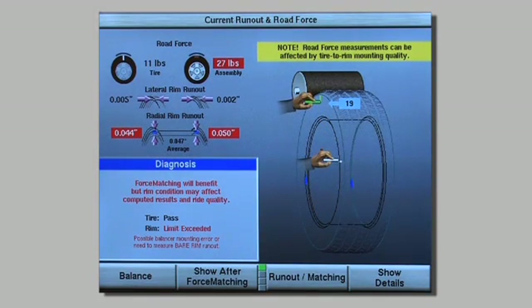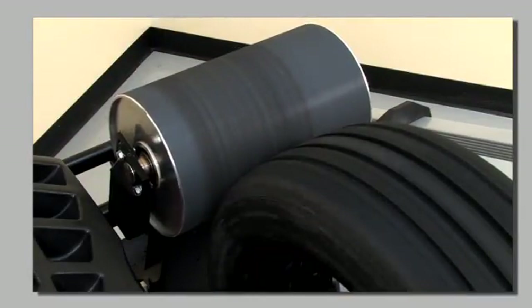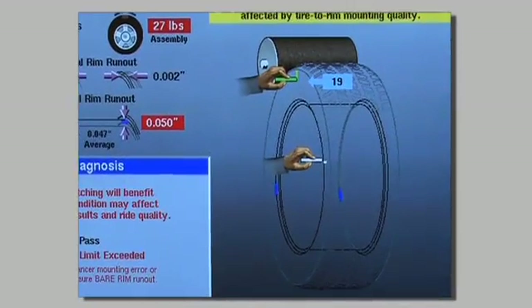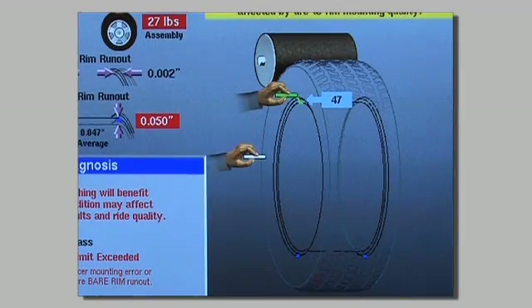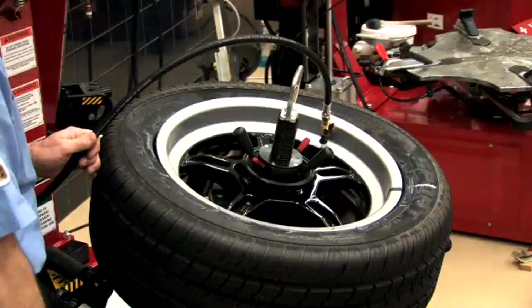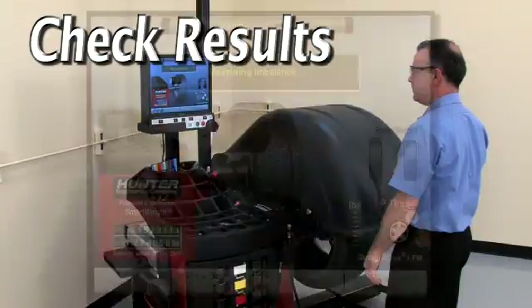Force matching is a procedure that allows you to match the stiffest spot of the tire with the lowest spot on the rim and optimize the assembly. Here's a basic overview: once the tire is measured by the load roller, the rim run-out measurements can be taken. When complete, the computer displays the low spot on the rim and the stiff spot on the tire. Index marks are placed on the tire and on the rim in their respective locations. Using a tire changer, the tire is loosened from the rim and the index marks are matched. After setting air pressure to specs, the assembly is mounted on the balancer to check the results.